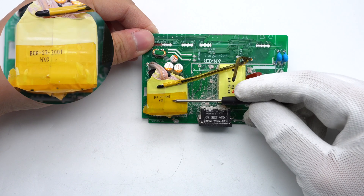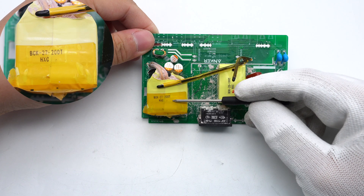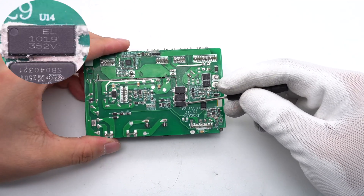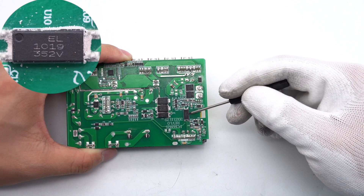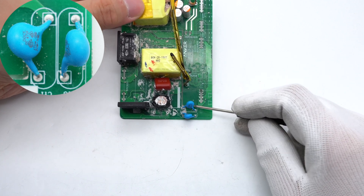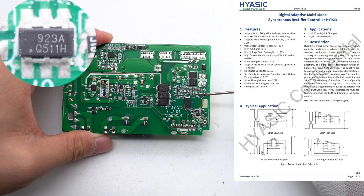The magnetic core of the transformer is insulated by tape and equipped with a thermistor to detect temperature. The SMD Y capacitors are from TRX. One optocoupler from Everlight is used for PFC switch control, and another is used for output voltage feedback. The two plug-in blue Y capacitors are from DGCX. The digital synchronous rectifier controller is from HYASIC in an SOT23-6 package.